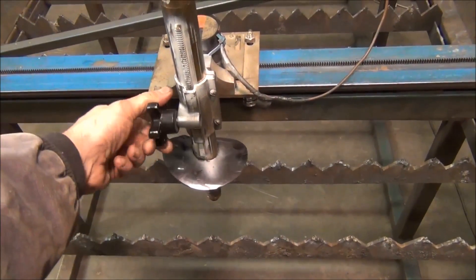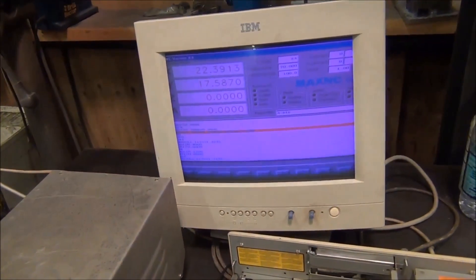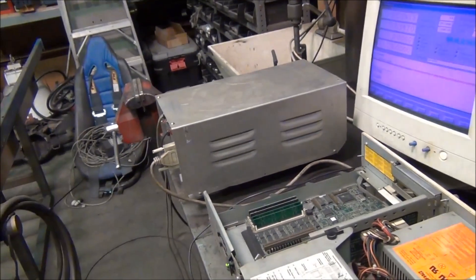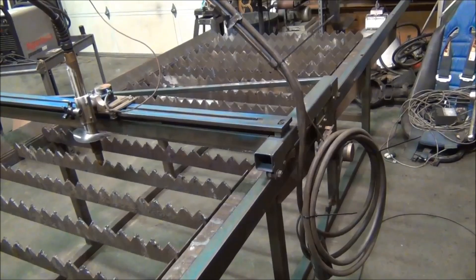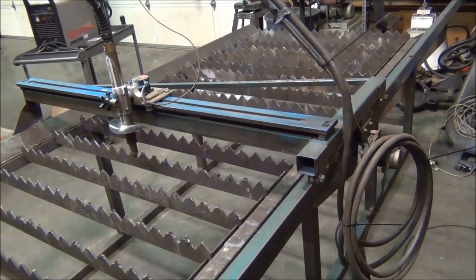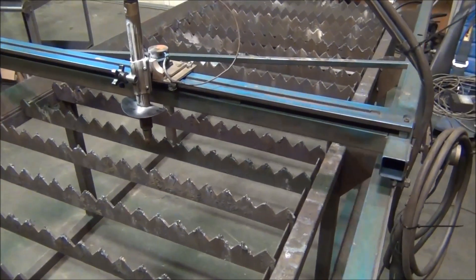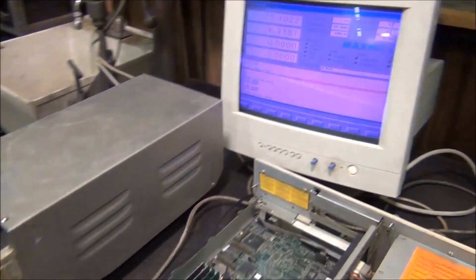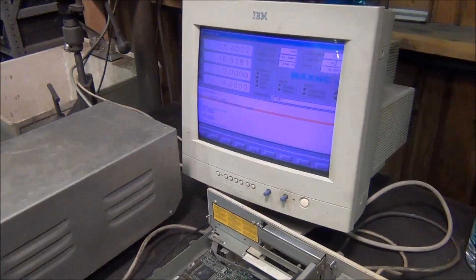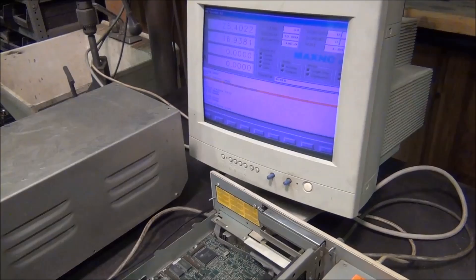The manual torch height control is something I'd like to upgrade to automatic. It's running really old software — Max NC. I'm not really familiar with it but it does seem to control the table just fine. I can do manual jogs right here — that's the x-axis jog, and then the y-axis jog. I was looking at some g-code programs already on the hard drive and ran a couple just to see how the table would behave — you can actually watch the table run a real program.